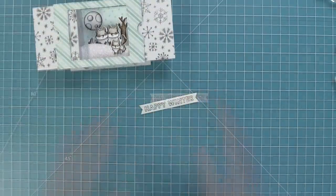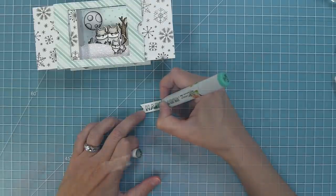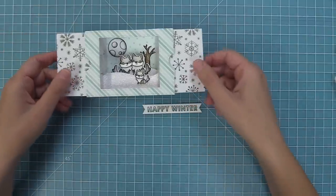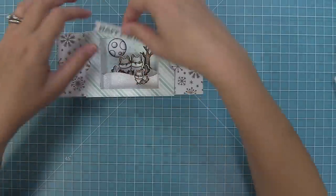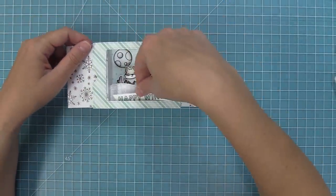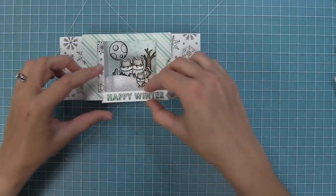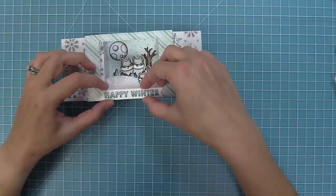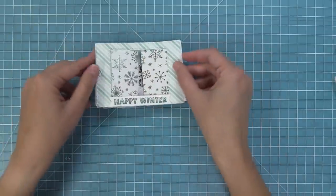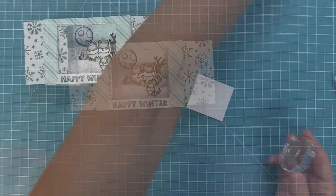Use markers to color the letters in a gradient to coordinate with the beautiful pattern papers — I just love the gradient look on those letters. For placement, I'm putting the sentiment on the outside of the box at the bottom of the window frame. Add tape runner to the sentiment and layer it on the bottom part of the window frame. Having something on the front really shows the dimension in the card — as we close and open it, we get this super cute look.